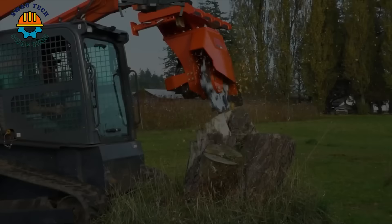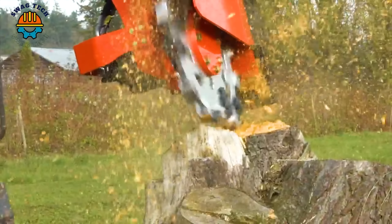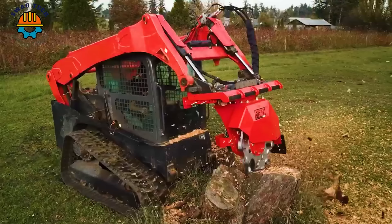The Vortex Skid Steer Stump Grinder is equipped with high-strength alloy steel wheels and a high-torque radial piston motor. This accessory is designed to grind stumps faster and provide a better overall experience for the operator.